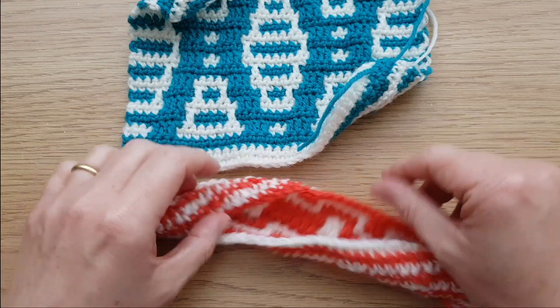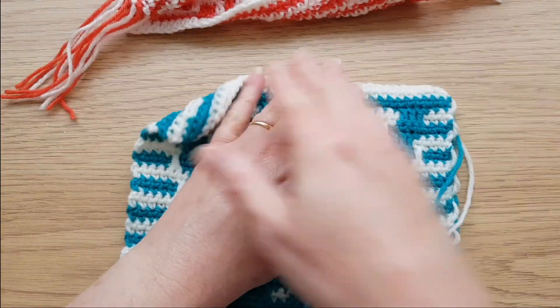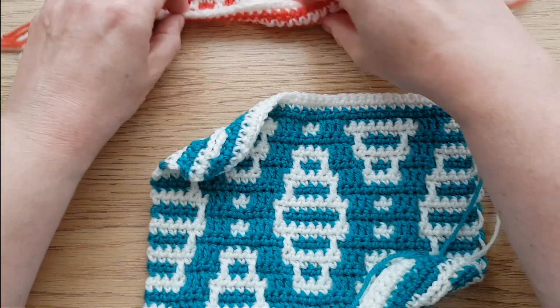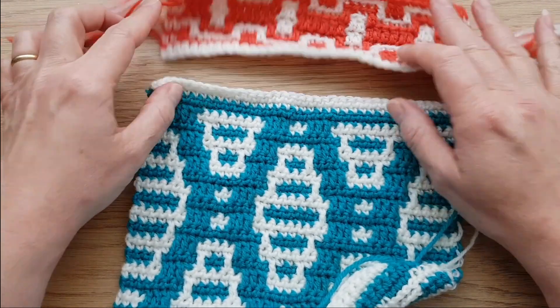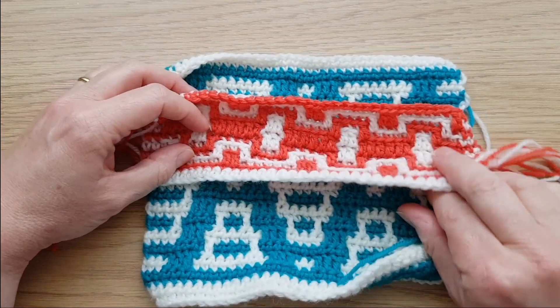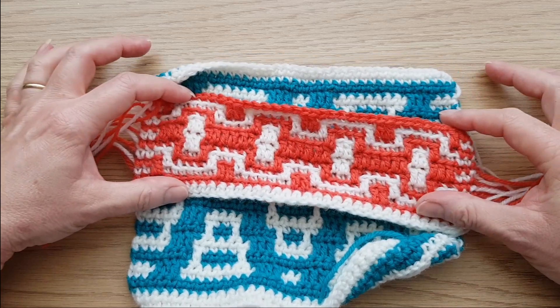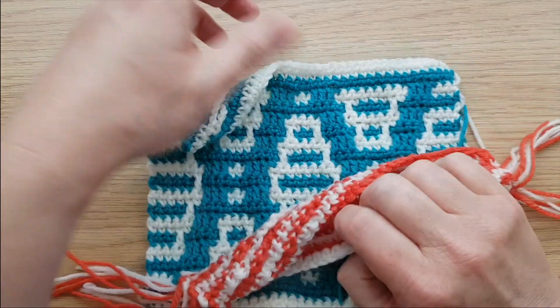So you'd get sort of wavy edges. This is why, rather than carrying on — when you actually make the blanket, you'll have the first pattern of part one and then you'll immediately carry on and do the next one. Obviously I've had to do two so we can check. If you look at mine, you will see that they are actually the same width, and that is because I used a smaller hook for the inset section.